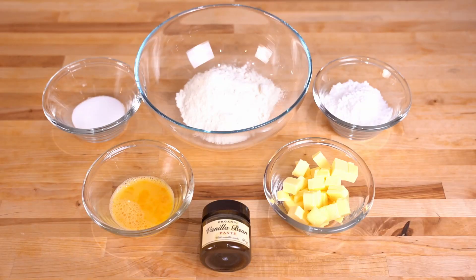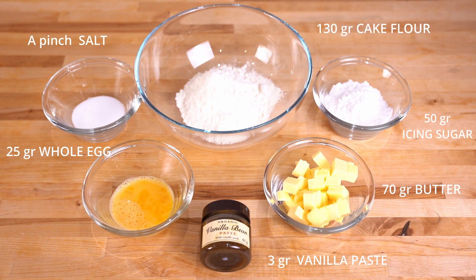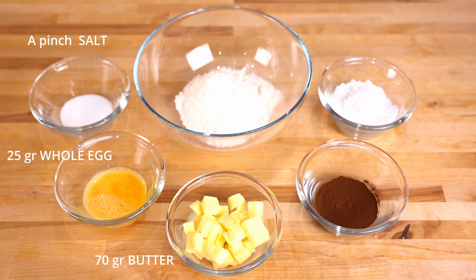In order to make the vanilla dough we need salt, cold lightly beaten egg, vanilla paste, cold butter, icing sugar, and flour. For the cocoa dough we need salt, cold lightly beaten eggs, cold butter, cocoa powder, icing sugar, and flour.